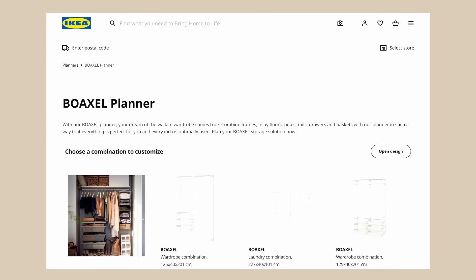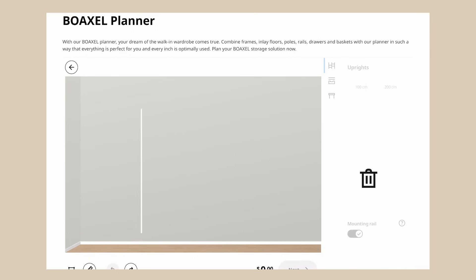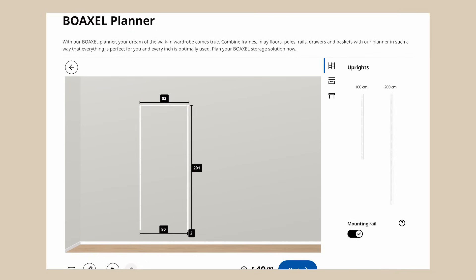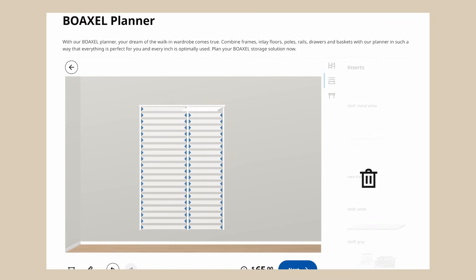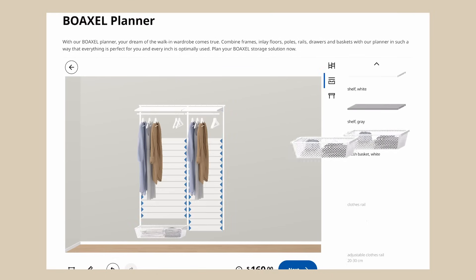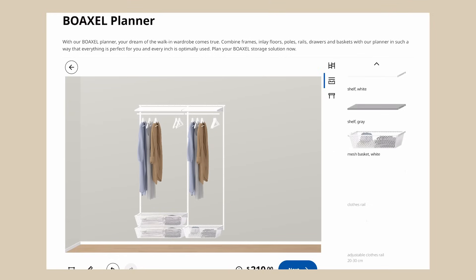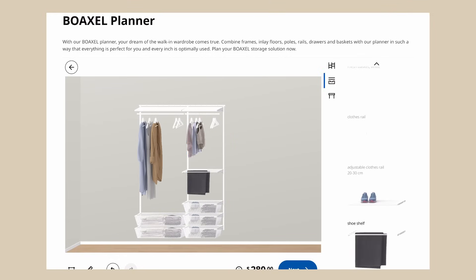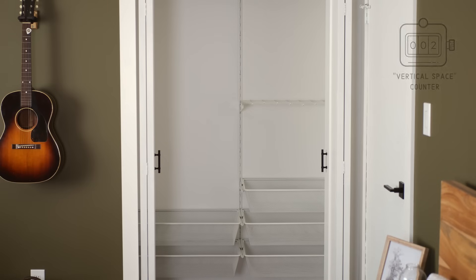I personally decided to go with IKEA — one of the most affordable options for custom closets. I even chose their absolute cheapest custom closet system, the ALGOT. It's a really basic system: you mount vertical and horizontal brackets to the wall, then attach different components in different configurations. I played around with the planner quite a bit and decided to install it as high as we possibly could to really use the entirety of that vertical space.